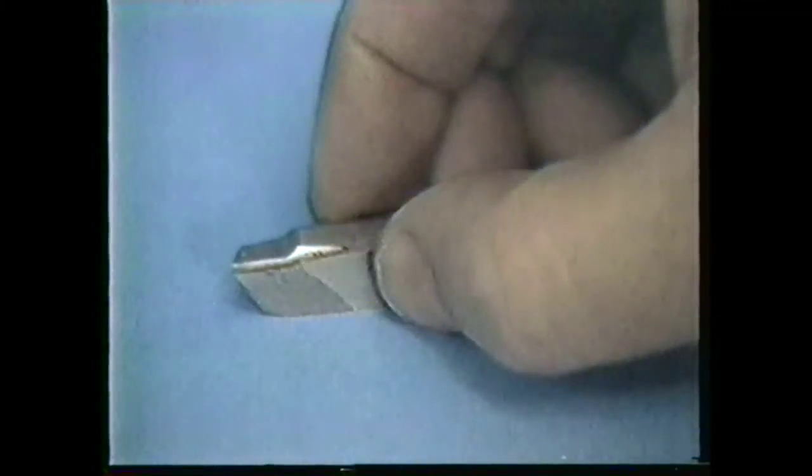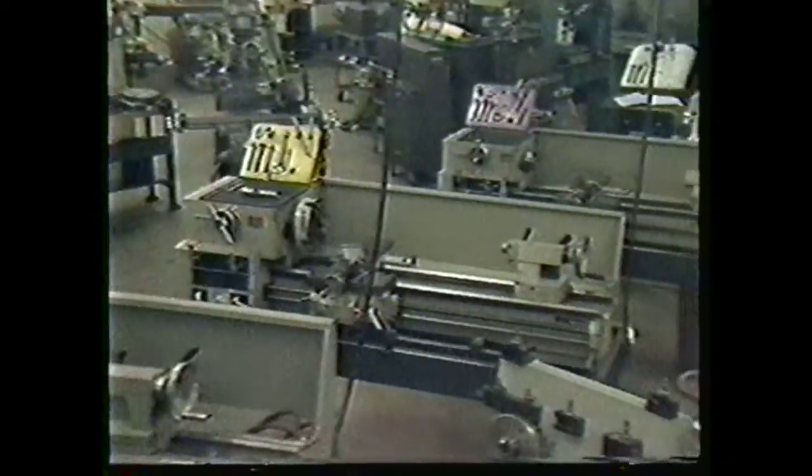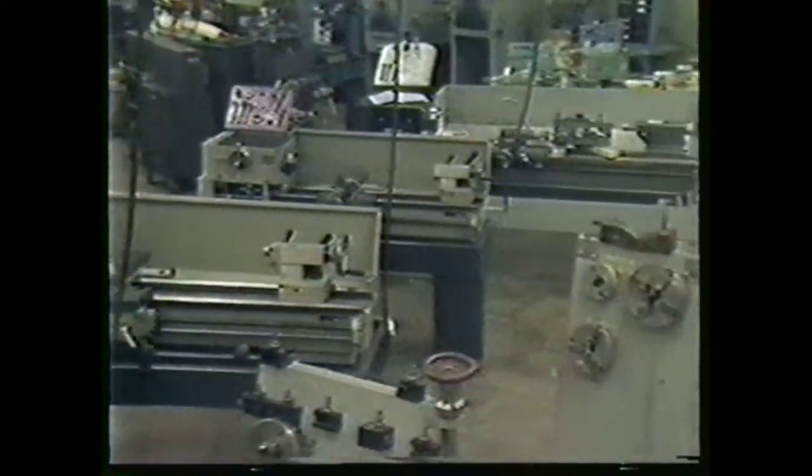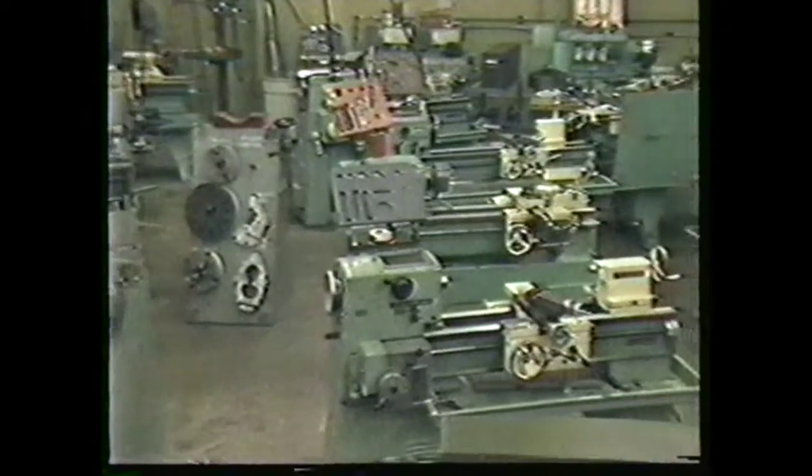You will be grinding this tool for use on medium carbon steel. It's important that you learn how to grind this tool because you will grind all of your high-speed tool bits when you begin work in a machine shop.